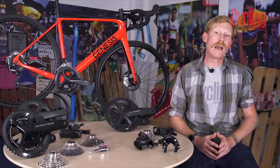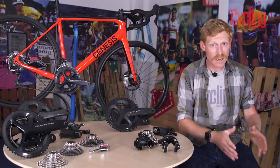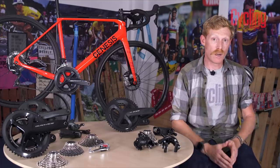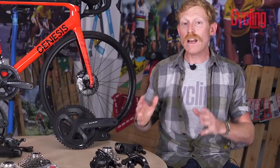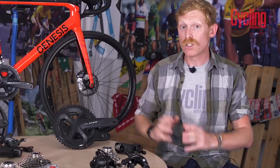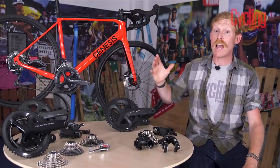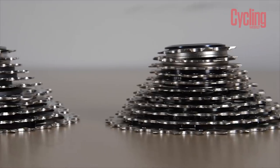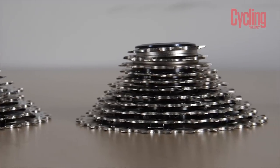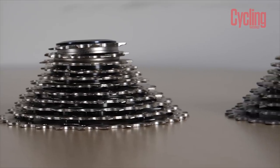105 is often found on bikes around the thousand pound mark, though it can be found on bikes slightly cheaper or more expensive. It's really a groupset for everybody, with options for all riders. Starting with the key differences from Tiagra: first and foremost, 105 goes to 11 speed at the back, and this stays the same all the way through the rest of the range.